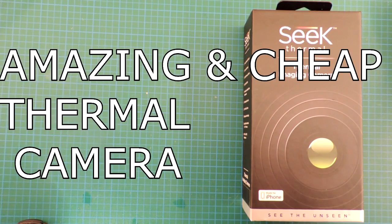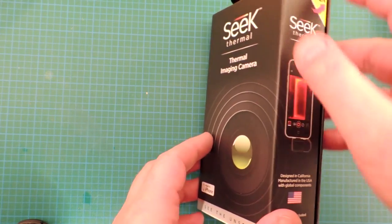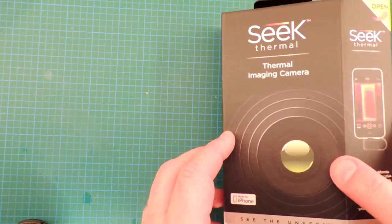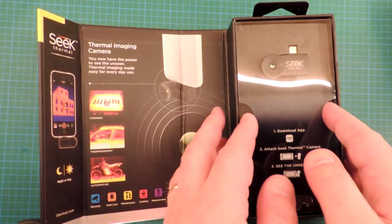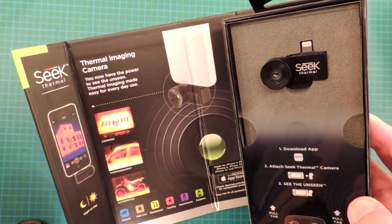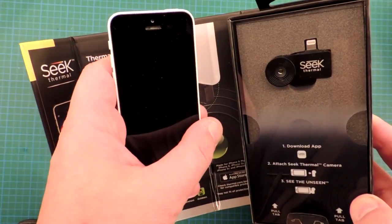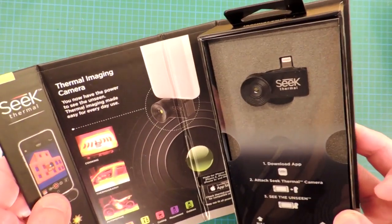This is a thermal camera. It is probably going to be the most interesting thing I tear down in 2015, even though it's only January 2nd. A lot of the primary patents in thermal cameras have expired, and very inexpensive cameras are finally showing up in the marketplace. This little module here plugs into an iPhone 5 with a Lightning interface, and provides a stellar amount of capabilities for the price.